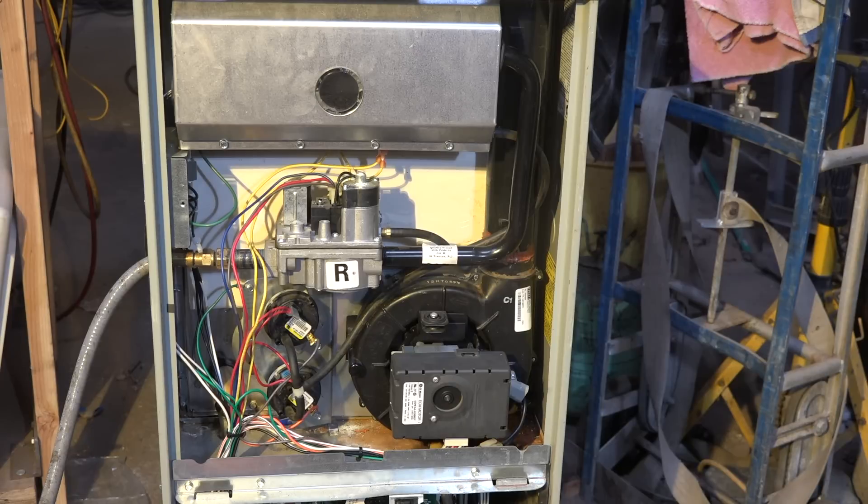Okay, we're turning on the inducer again. The burner has not come on.